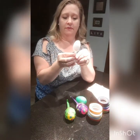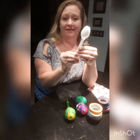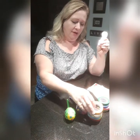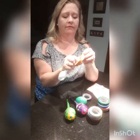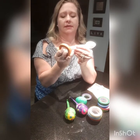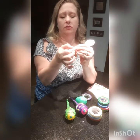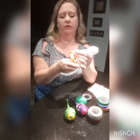You take your spoons, you put them together like this, and then you choose your tape. I'm going to do orange for this one. You want to get the spoons stuck together, so you line them up and you start with your tape, and you go around and around the handle.